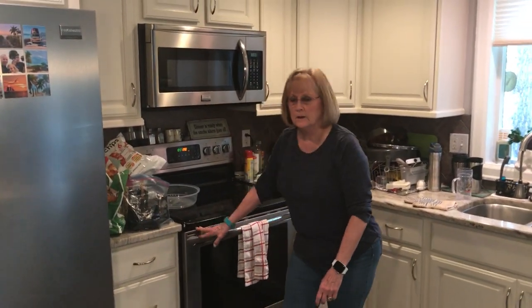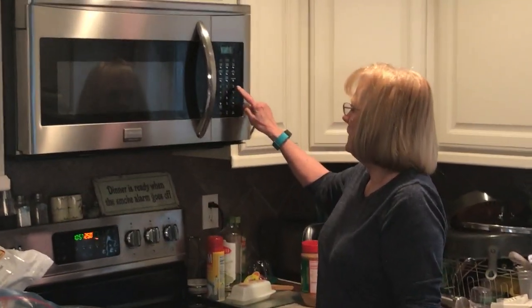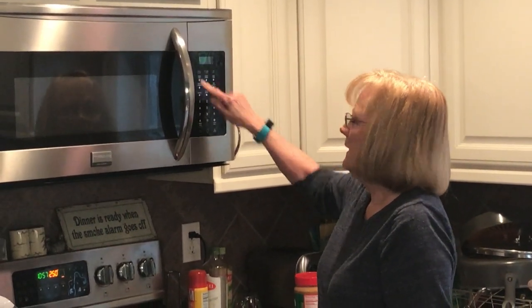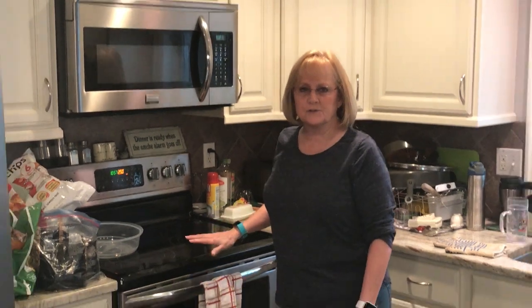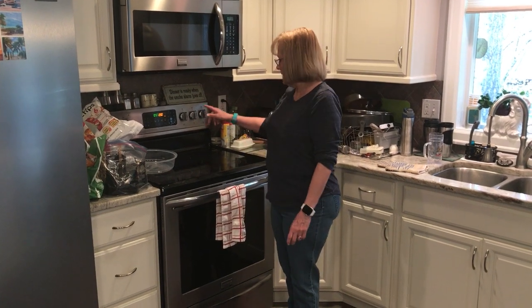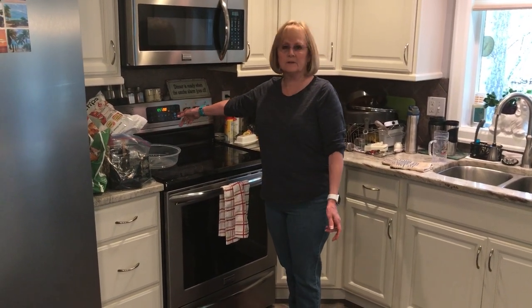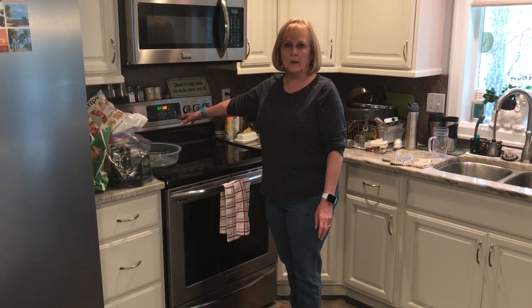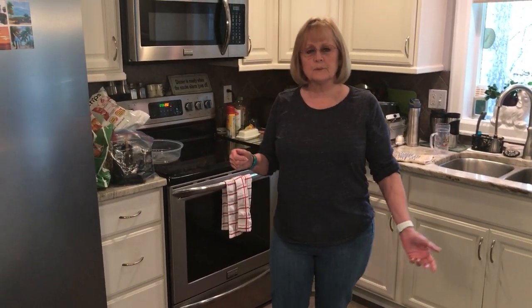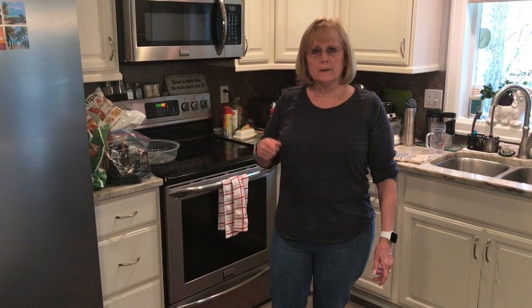For cooking, once you put the pans in the oven, set your timer for 30 minutes. Every 30 minutes you're going to stir the contents of each container. The whole process takes two hours total, so you'll be stirring four times in total — once every 30 minutes — and then you're done.